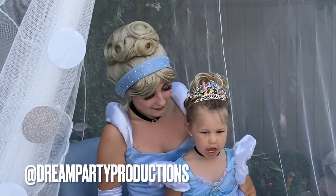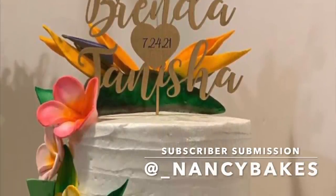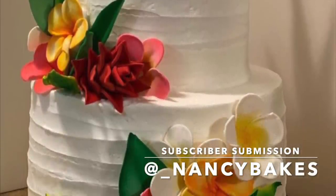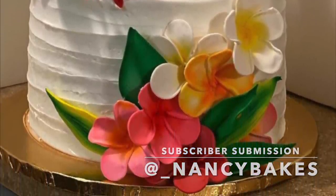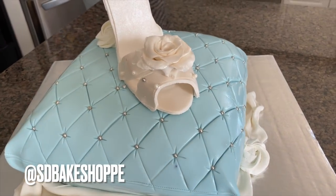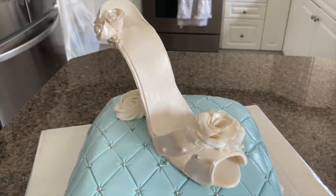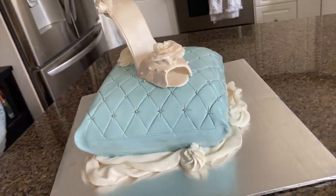A huge shout out to Cinderella herself — go check out her Instagram at DreamPartyProductions. Now let's get into our subscriber submission of the day. I'm just getting more and more impressed with all of the things you guys are doing. This is from at underscore Nancy Bakes — she made this incredible tropical cake, and I absolutely love those flowers. Go ahead and drop her a like and a comment, and be sure to follow her on Instagram. If you guys want to be featured on my next video, be sure to keep tagging me at SDBakeshop on Instagram. Thanks so much for watching, guys. Don't forget to like, share, and subscribe so you can be part of the Sweetie Fam. Right now I'm uploading weekly, so make sure you hit that notification bell. Be sure to comment, request, or ask a question — I love hearing from you guys. Bye.